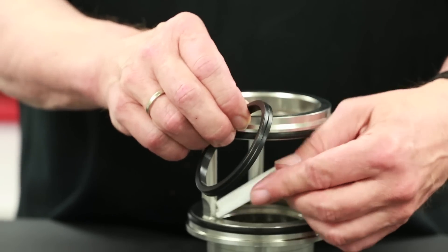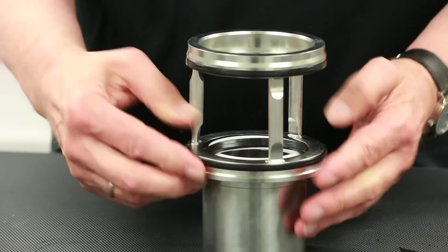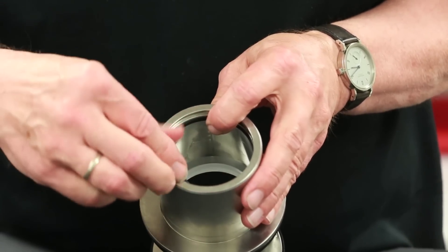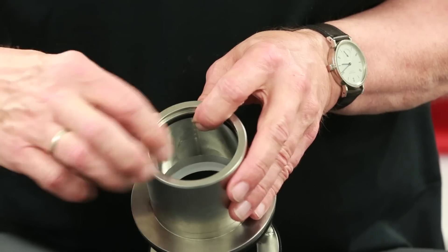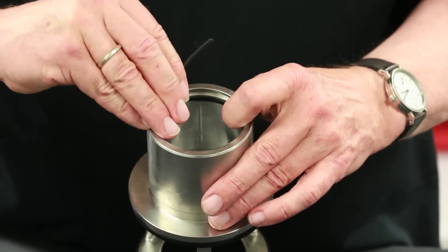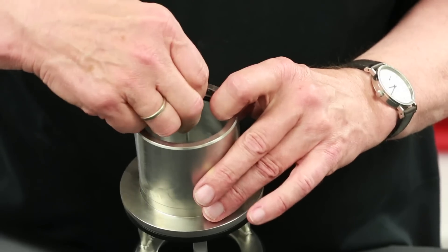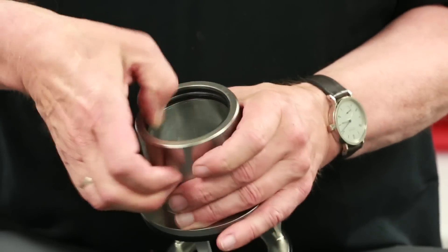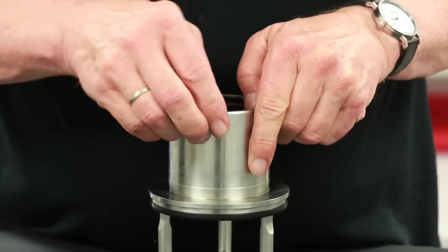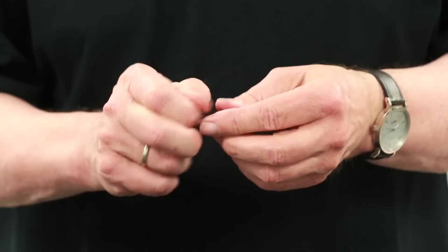Next, install the elastomer seal, taking note of its correct orientation. Continue by installing the seal on the other end of the rinse chamber in the lower groove. Finally, install the split bearing into the upper groove. Note that it does not require lubricant and should simply be guided in. After ensuring that the lower shaft seal grooves are clean and free of debris, apply a thin layer of approved lubricant to the new middle seal and O-ring prior to installation.